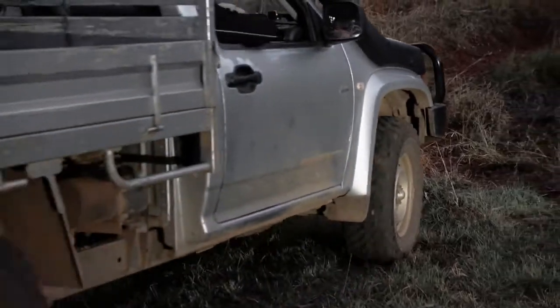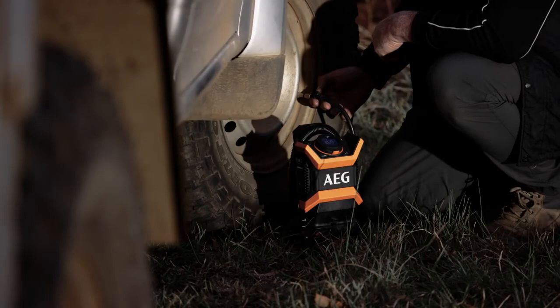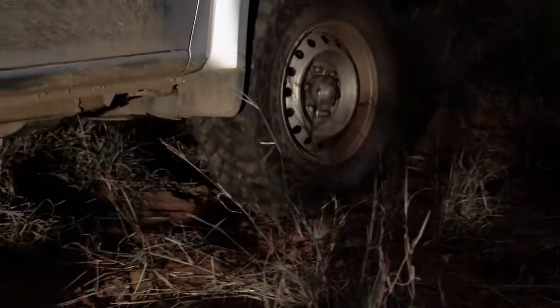It's great to have on hand when driving off road and you want to drop your tyre pressure for better grip, and then pump them up again when you're back on bitumen.